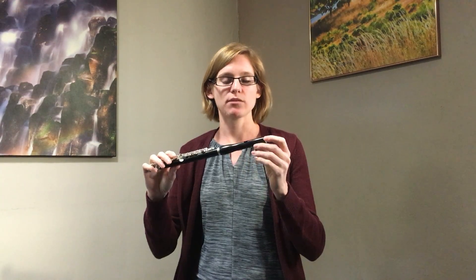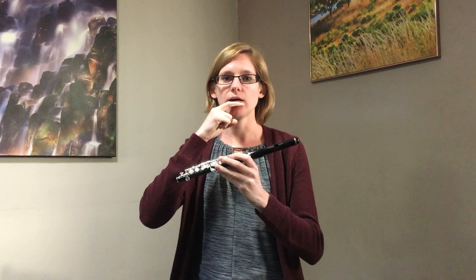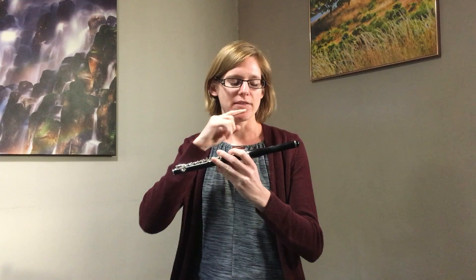I usually take the piccolo and put it up a little bit higher on my lip, just a little bit. That gets the air a little closer to the hole, and that helps me get a clearer tone.